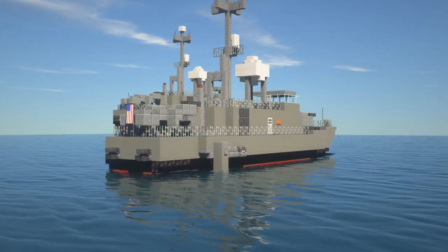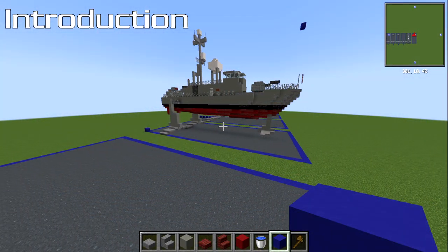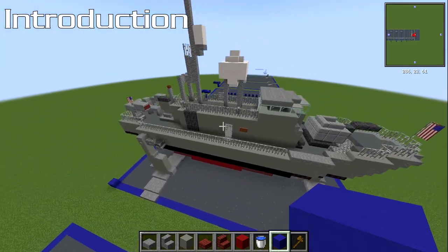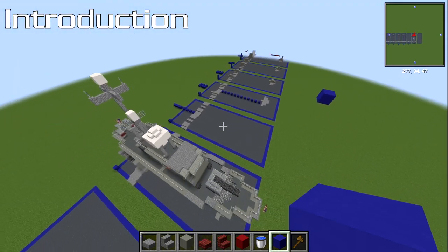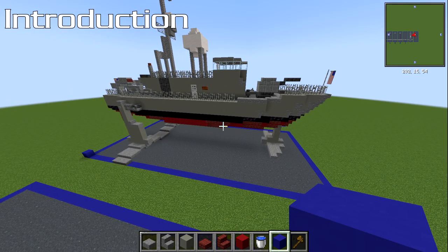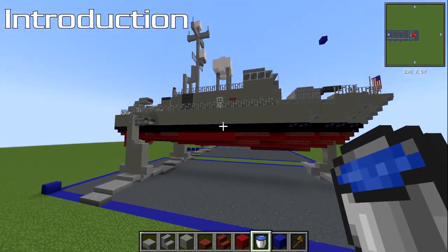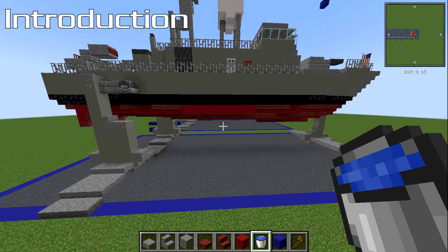Let's get into some building. Here we are on my flat tutorial world. We're going to be building this one out of the water like normal, layer by layer, section by section, block by block. That will help you guys with the chapters — the time points will be each layer to help you if you need a break, which is absolutely fine.